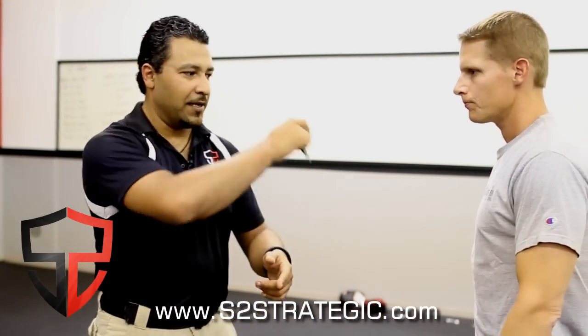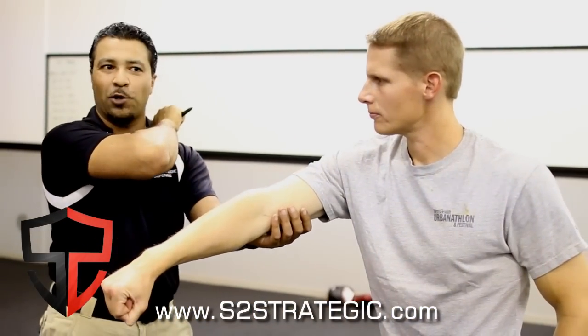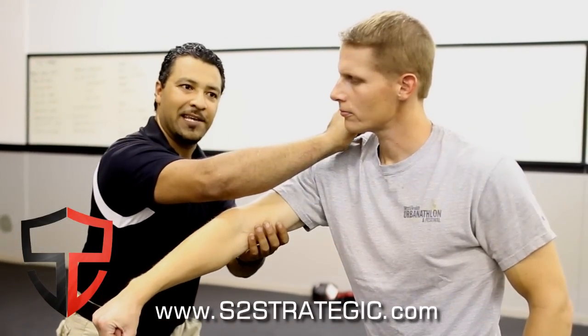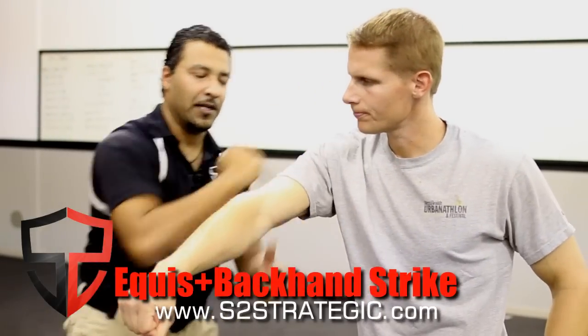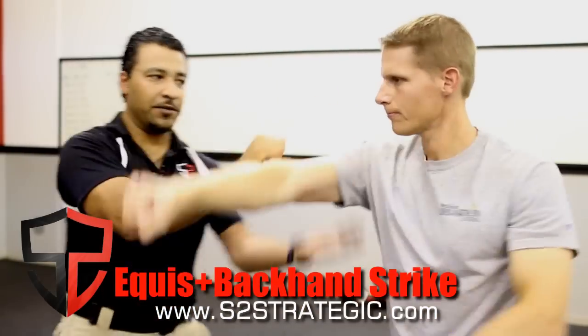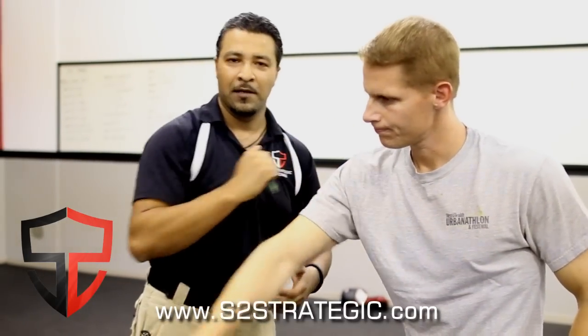Then we go to the backhand method. We go one-two — I still cover — I pull this over my shoulder and attack. One-two-and-three.